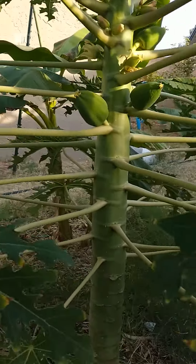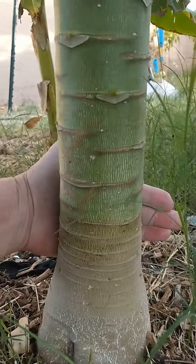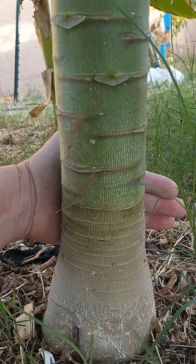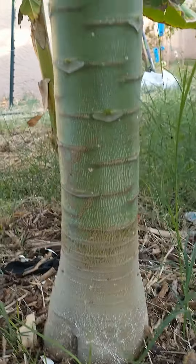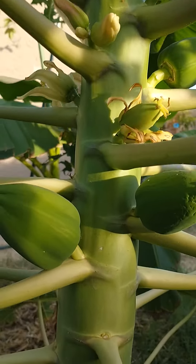And as you can see now, about a year later from the time it was originally planted, the trunk is over three inches in diameter at the base. And if you go up the tree, you can see that it's already growing papayas on the tree.